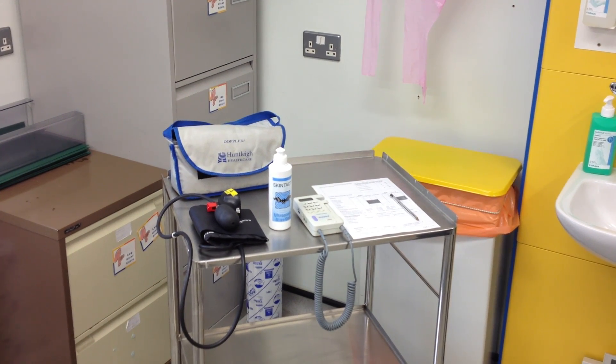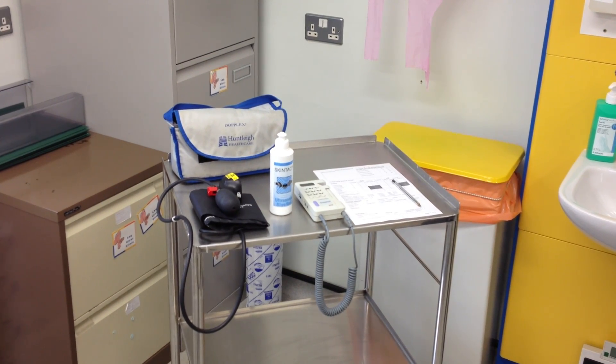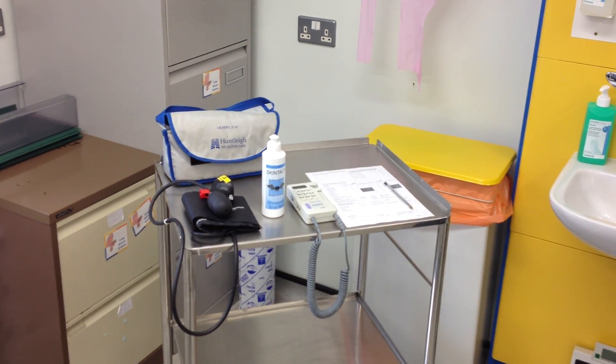We're now going to perform an ankle brachial pressure index test. This is the kit that we commonly use: an appropriately sized adult blood pressure cuff, some coupling gel, a handheld Doppler unit, and some documentation to record the results.